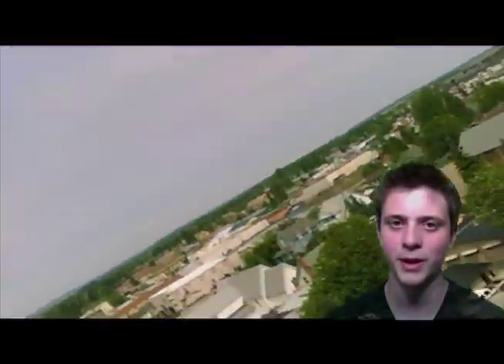In this clip, I took off from my street and flew above my house. You can kind of get a view of our town here.